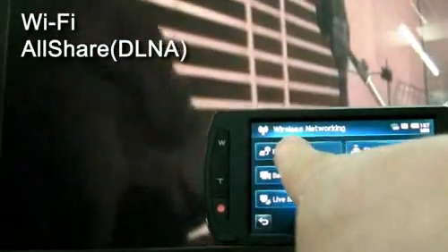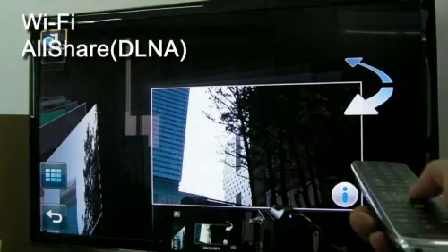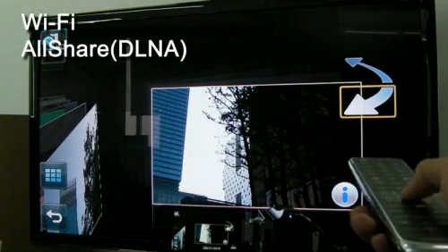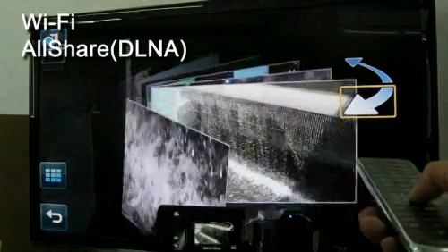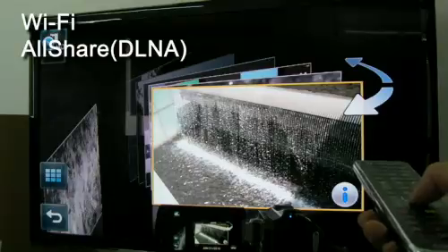Now let's take a look at the most interesting functions of the S16: the Wi-Fi and AllShare functions. The S16's Wi-Fi and AllShare support allow the camcorder to transfer captured video to a PC or TV. With this function, full HD movies can be easily transferred to and played on the big screen without any physical connection, freeing users from wires so they can enjoy sharing videos anywhere and anytime.